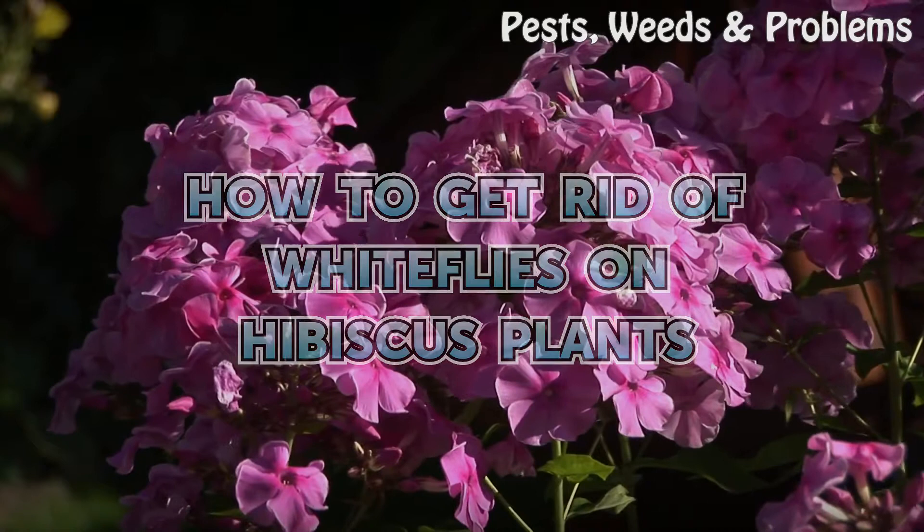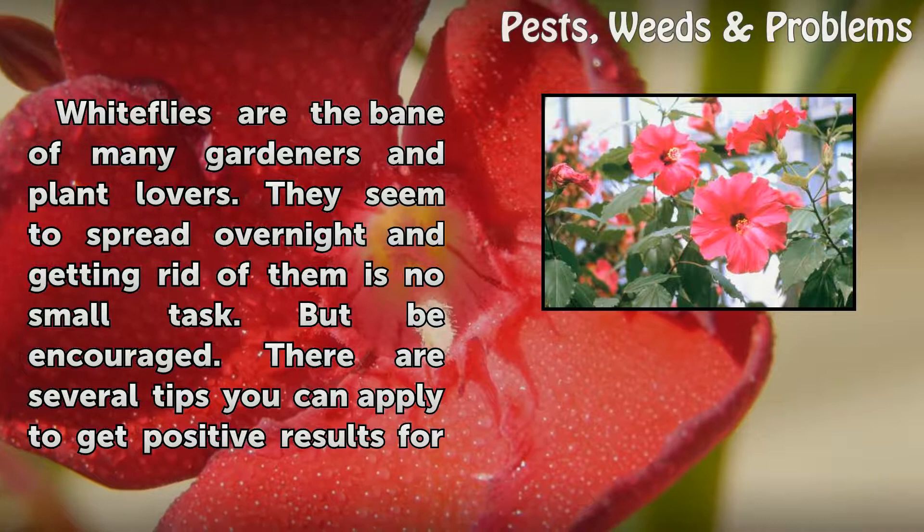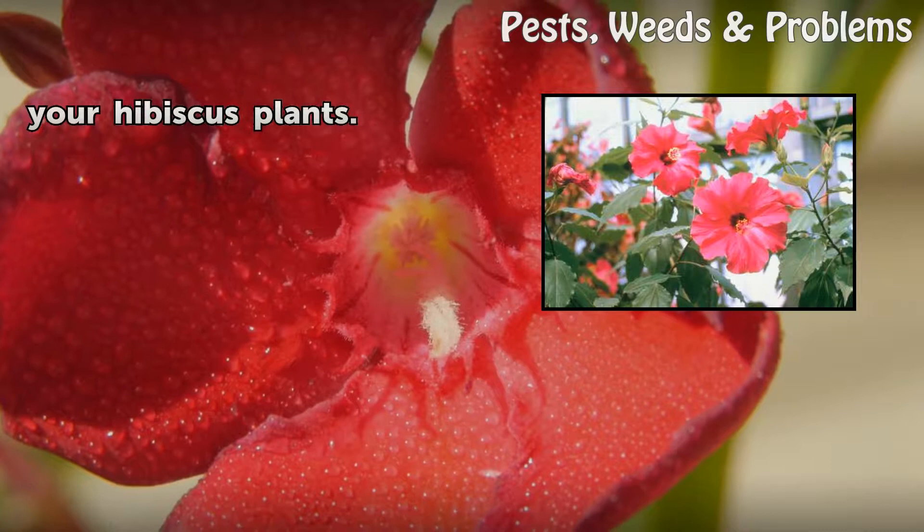How to get rid of white flies on hibiscus plants. White flies are the bane of many gardeners and plant lovers. They seem to spread overnight and getting rid of them is no small task. But be encouraged — there are several tips you can apply to get positive results for your hibiscus plants.